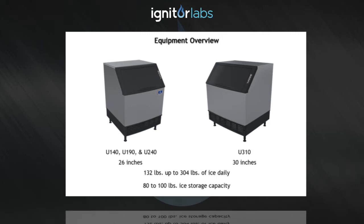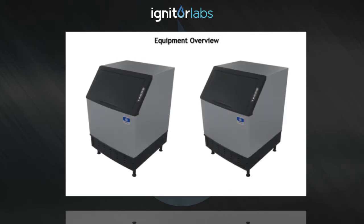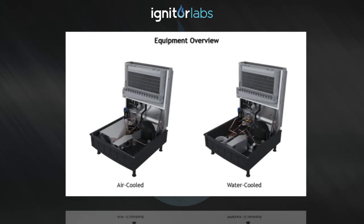Models include UI 140, UI 190, U240, or U310. There are two different condenser configurations available — air-cooled and water-cooled — to better match the end-user's needs and application.